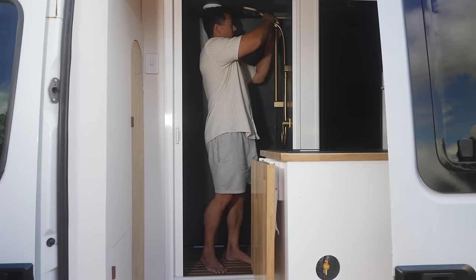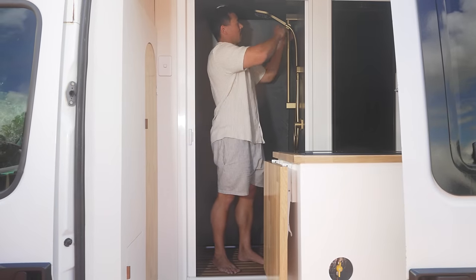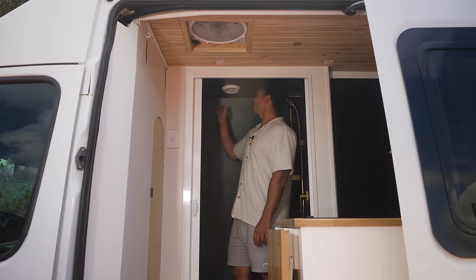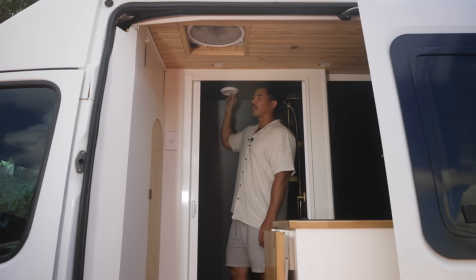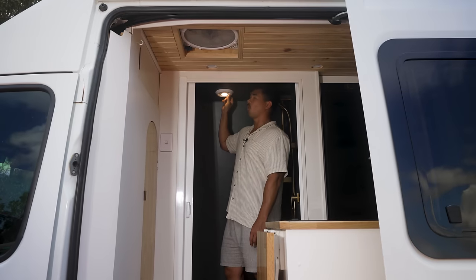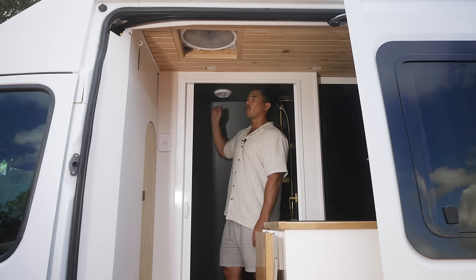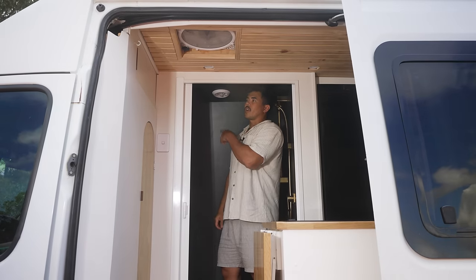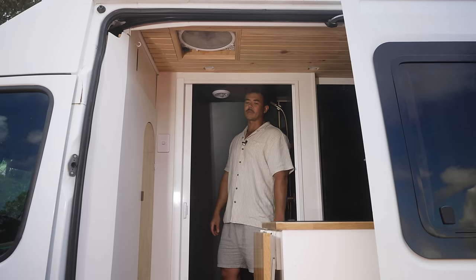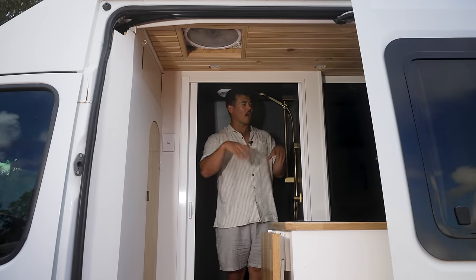The shower head itself is super light — it's actually rubber with the head made out of high-grade plastic. For ventilation, because Emily loves super hot showers, we've installed a 12-volt vent with two options: light on with fan, or just fan running. If that's not enough ventilation, we've also got a MaxAir fan, so we can have both running at the same time to get all that hot air out.